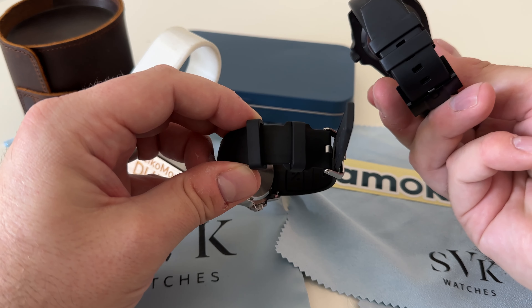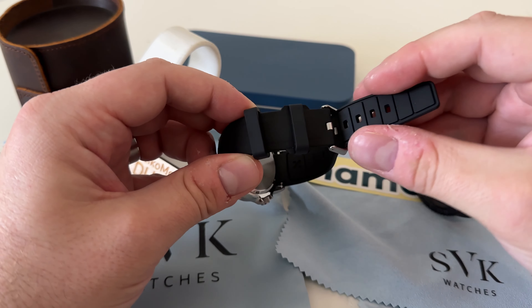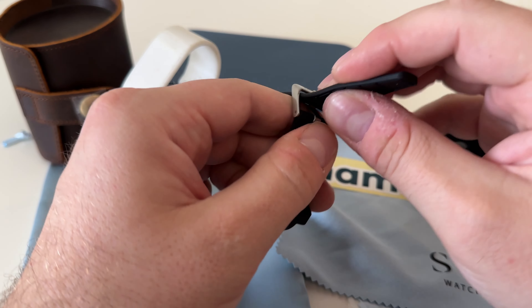Namoki also do a bunch of different cases, so you don't have to have the crown guards — you can have a case with the crown at three o'clock, and this strap will still fit all of those.